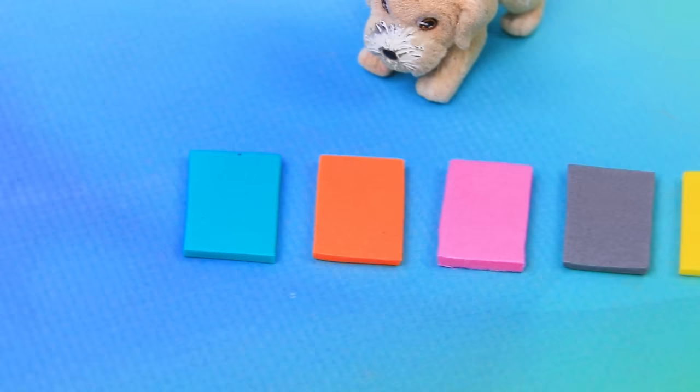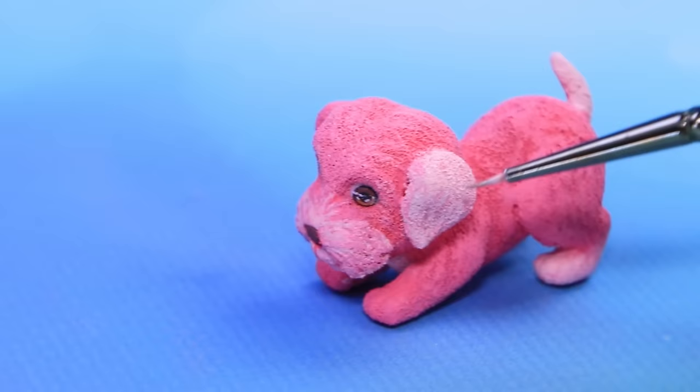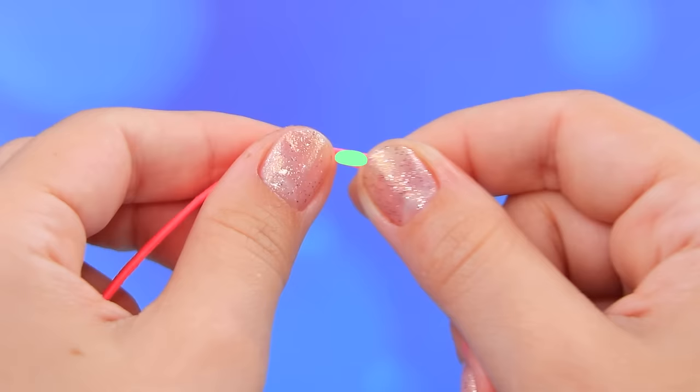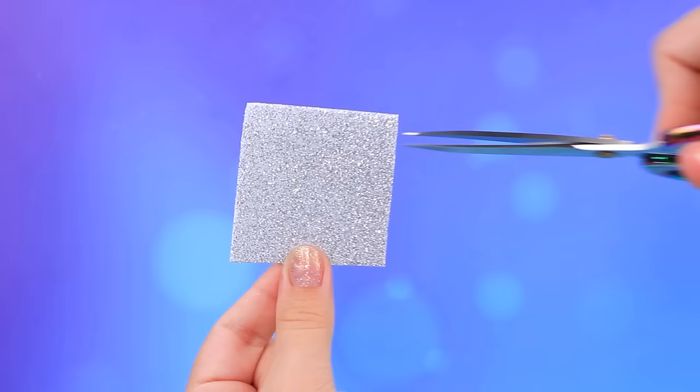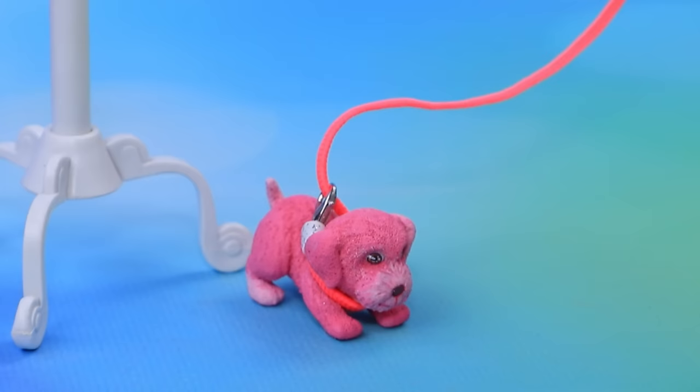Doggy, what color should we choose? Pink? Recolor the fur. Oh cutie - take a piece of string, cut a strip of foam. Attach a carabiner - a convenient leash for walking the dog hands-free!